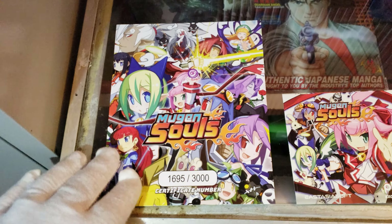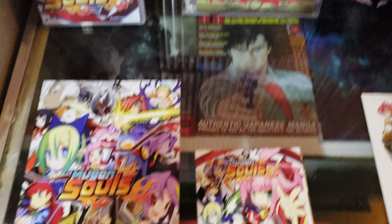You also get a certificate number showing proof of the game. Mine is number one thousand six hundred and ninety-five. Here's the back of it.